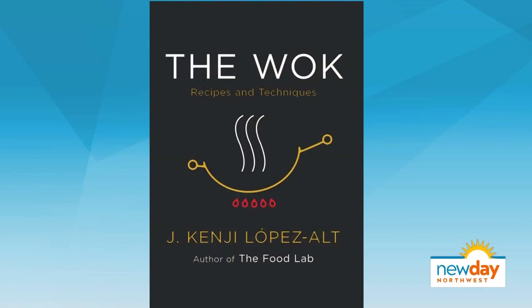We've got Kenji's mapo tofu recipe on our website — give it a shot and let us know what you think. In our next half hour, Kenji is sharing another recipe from his book, so stick around for that. Welcome back to New Day. We're back in the kitchen now with more from Seattle chef and cookbook author Kenji Lopez-Alt. His brand new cookbook The Wok is out today and now he's sharing another tasty recipe.